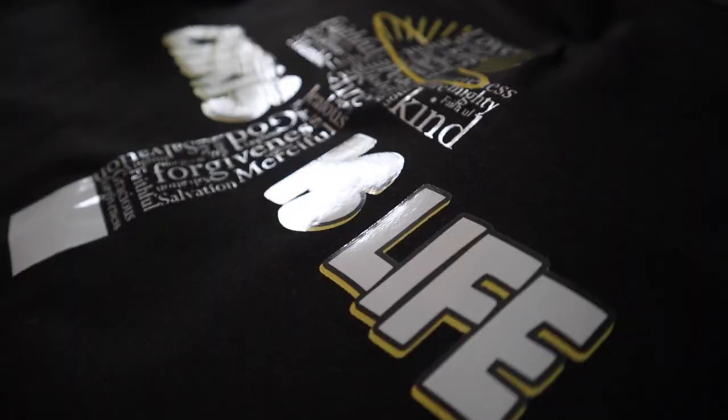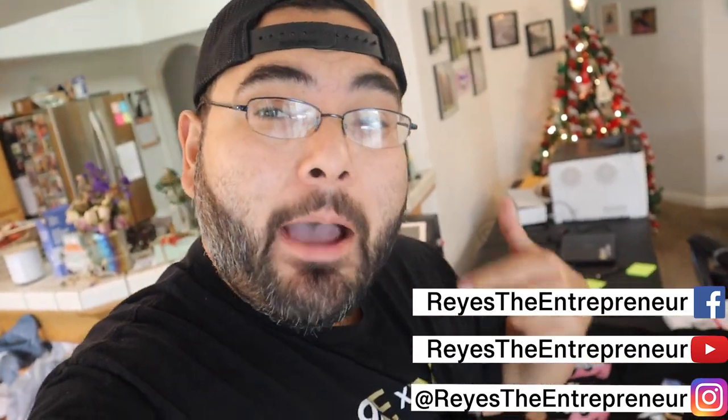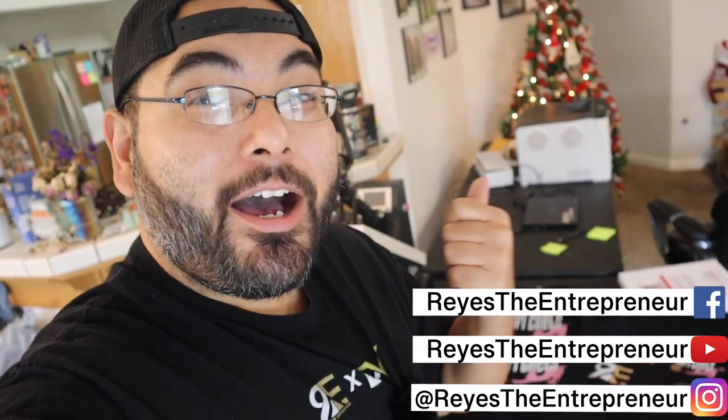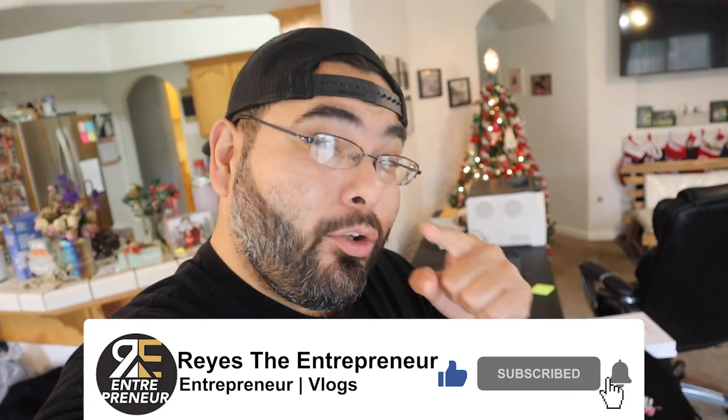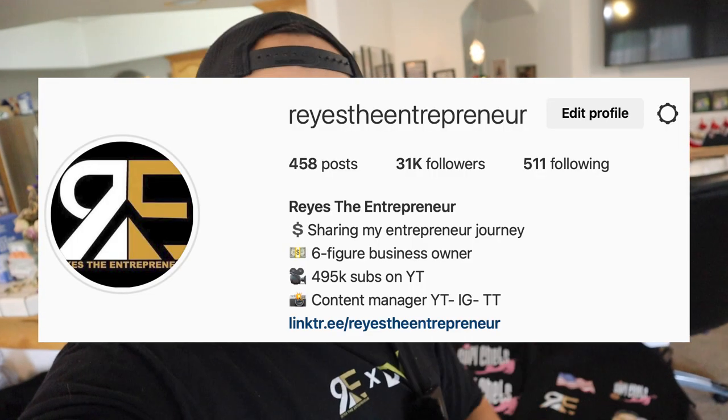There you have it — just finished these shirts. This was an introduction video into the iColor 560 to see how it works and the process. I want to make more videos, especially since I'm offering merch to my YouTube management clients to help them make an extra source of income. If you guys have any questions, drop them in the comments below about this printer or the t-shirt business. Like and subscribe, and don't forget to follow me on Instagram. I'll see you guys in the next one.